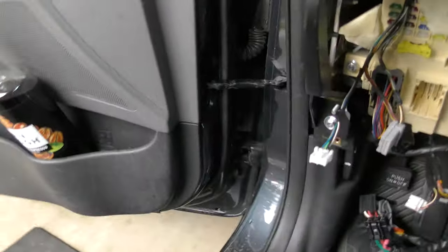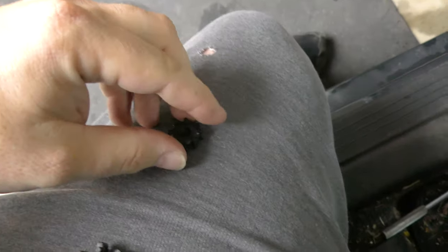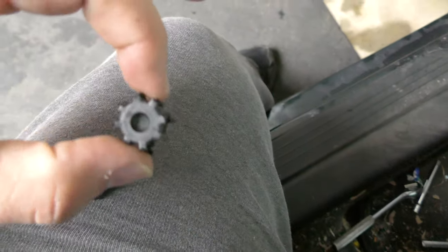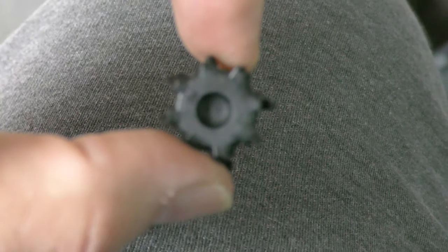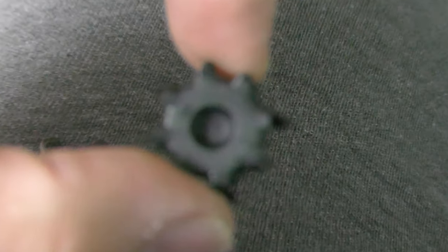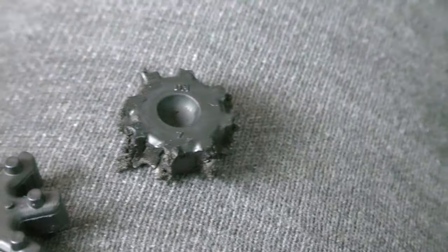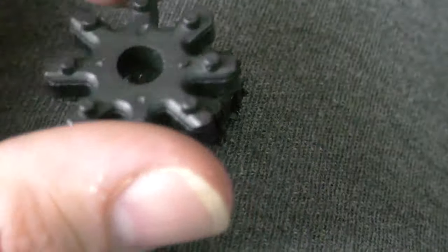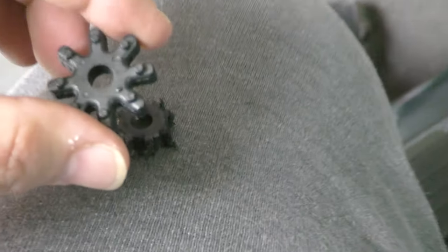What does this part look like? It looks like this — it's a little star. I want you to look at that part and look at what I took out. There's the original Hyundai part — there's not much left of it. And then the replacement from AP DTY is in slightly better condition.